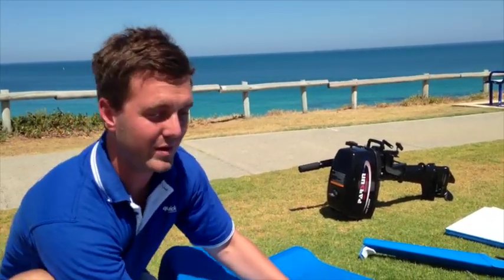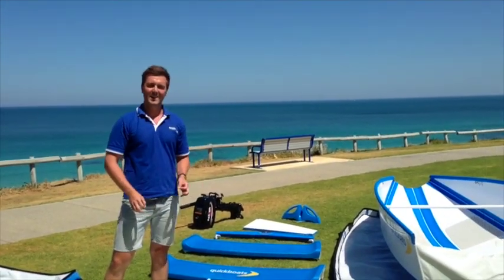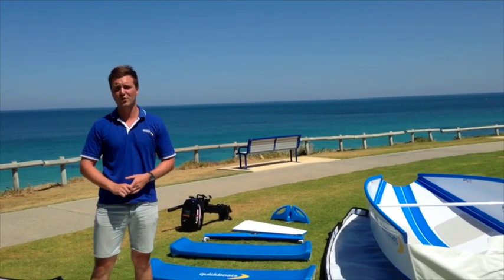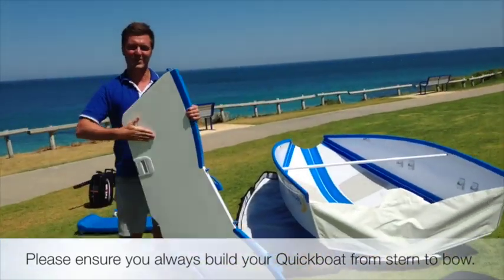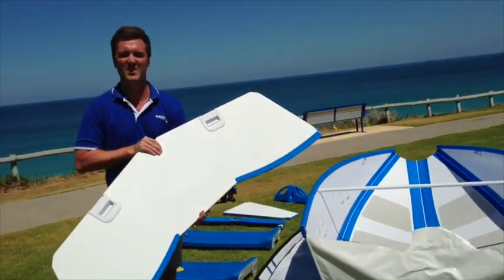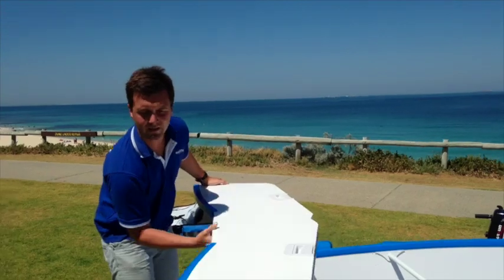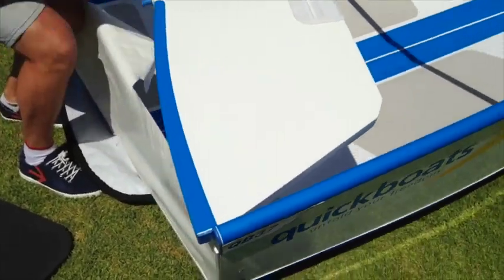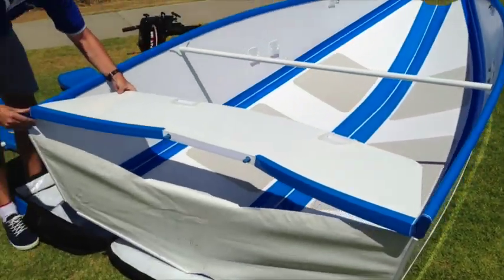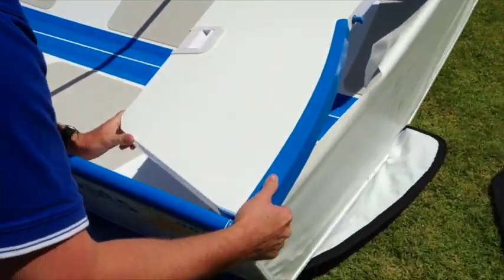We'll now pop this down and start building the boat. When building the boat, I like to start at the transom and work our way up. There are about seven or eight parts. We start with the transom — like every part of the boat, it's full of foam but also really strong and rigid. It's as simple as clipping the sides in using a smart little T-pivot that slots in on this angle and into place.